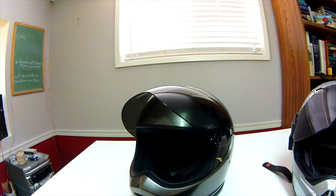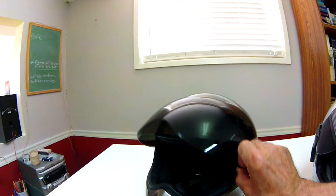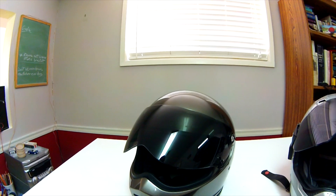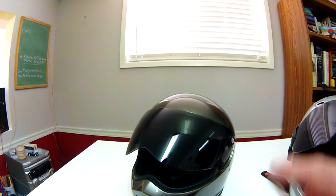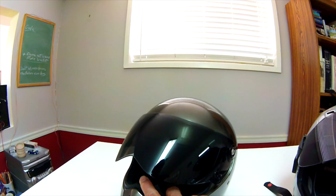They said they'd send me another one, which they did, and this shield is good. So I guess it was a defective one — yay for Biltwell for coming through. They did it real quick, no questions asked, and the shield is now nice and clear.